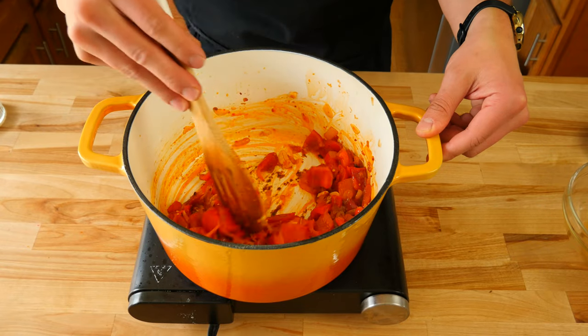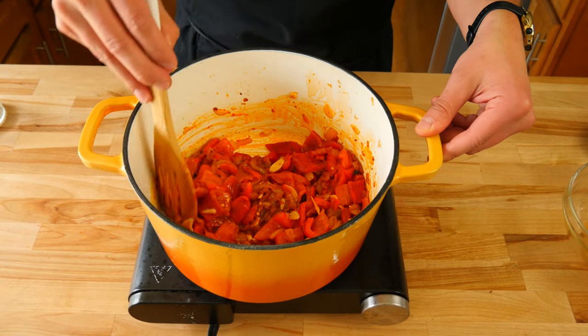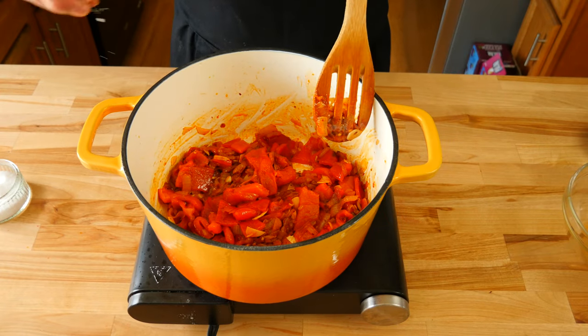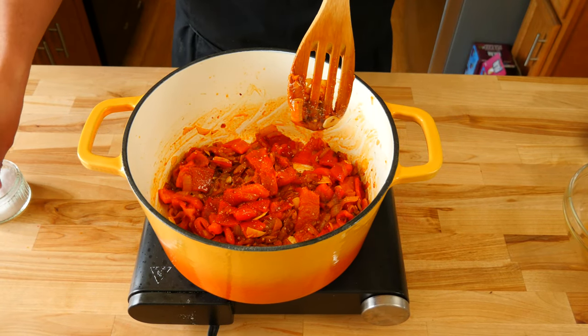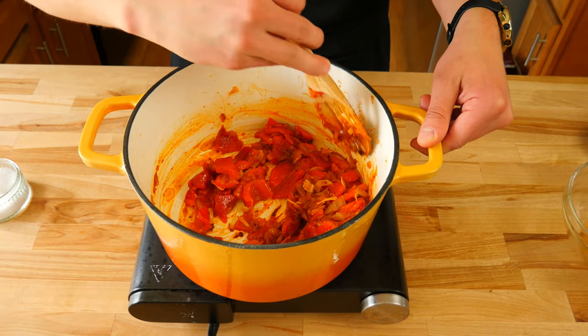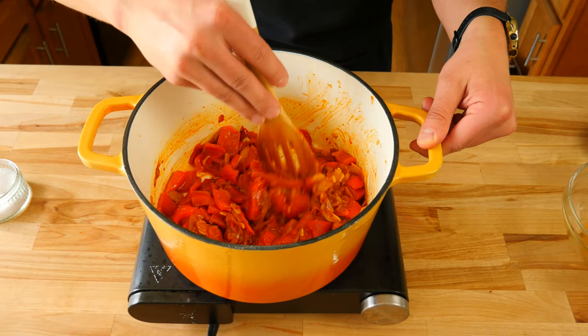Our bell peppers are pretty much cooked all the way through but we're going to sauté them for about two to three minutes. You don't want to cook off all the liquid from our bell peppers because we want to keep some of that liquid to really intensify the bell pepper flavor for our sauce.